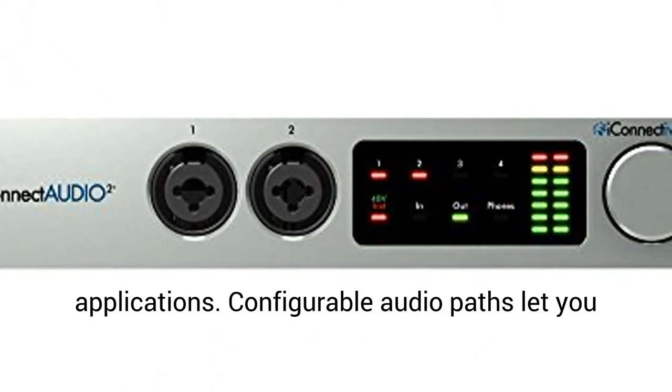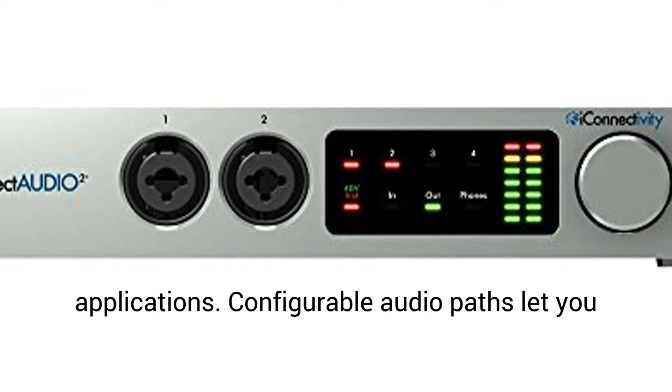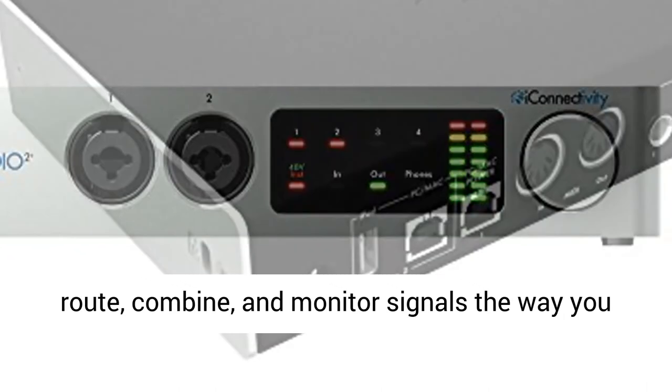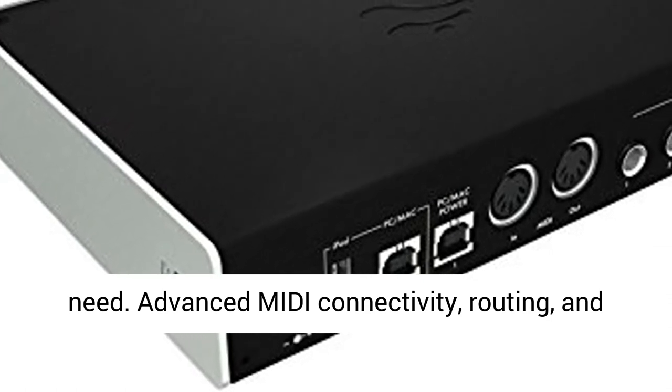Three pairs of independent stereo outputs are perfect for DJ and electronic music applications. Configurable audio paths let you route, combine, and monitor signals the way you need.